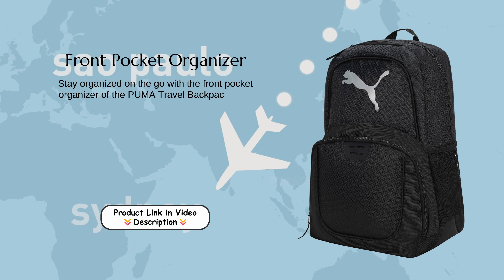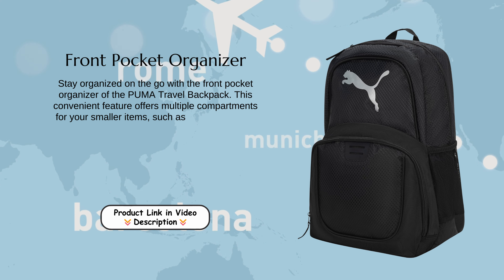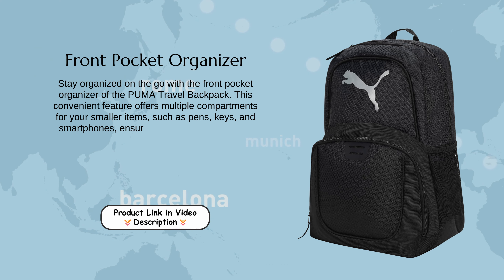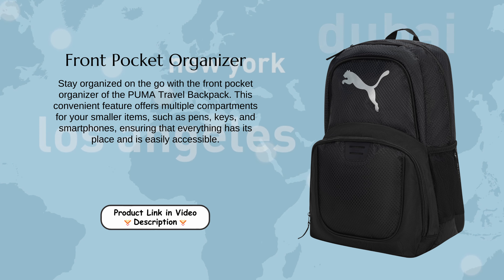Front Pocket Organizer: Stay organized on the go with the Front Pocket Organizer of the Puma Travel Backpack. This convenient feature offers multiple compartments for your smaller items, such as pens, keys, and smartphones, ensuring that everything has its place and is easily accessible.